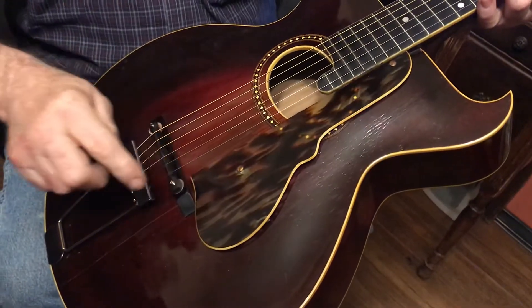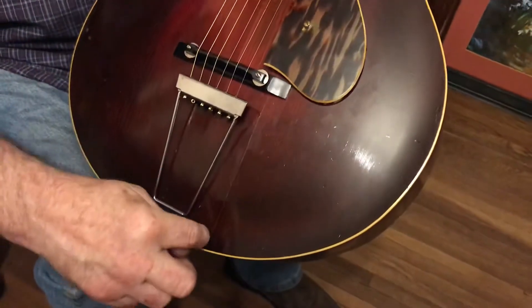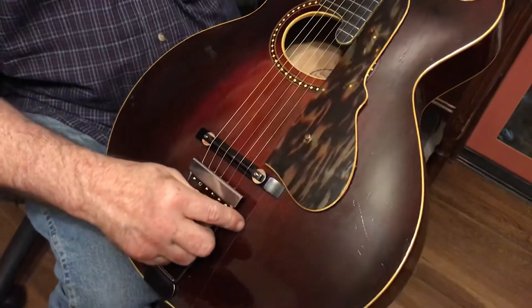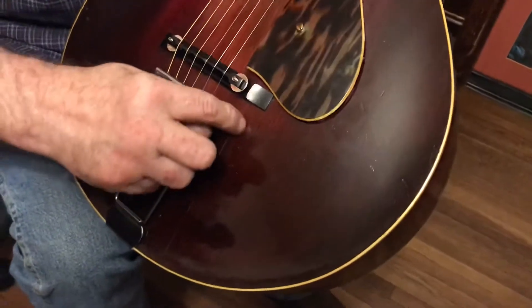It had a crack in the body right here that goes all the way up to the hole underneath, but it looks to have been glued and repaired in the past. It's very strong — there are no separations.